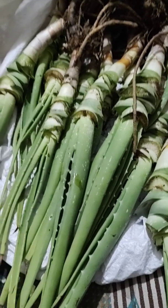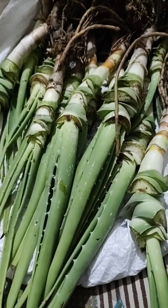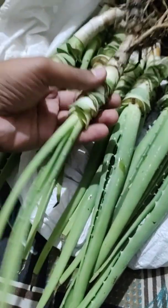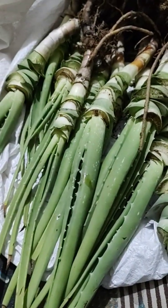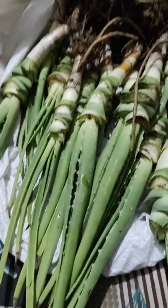What I did is I cut these leaves and I left the baby leaves with the root stock so that I could repot them or share them with my friends and other community members, so they could regrow these aloe veras in their home.